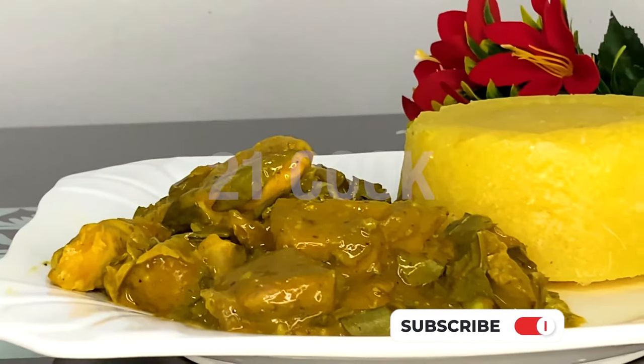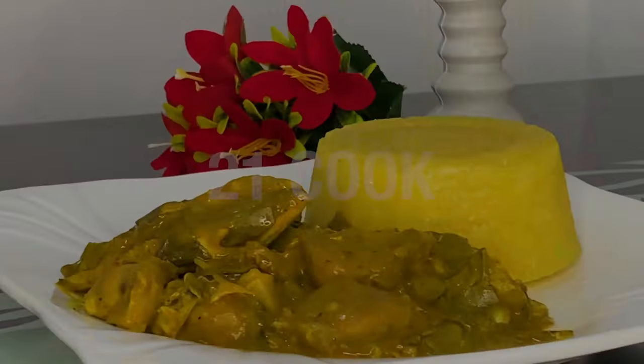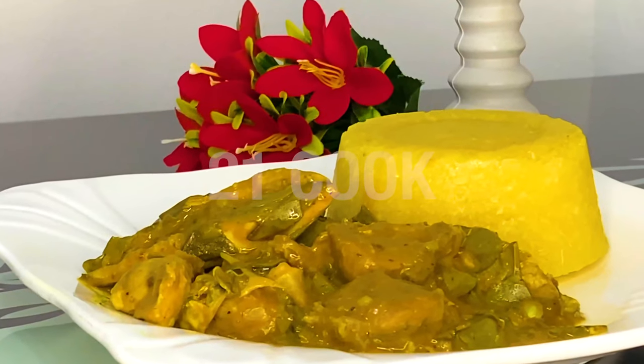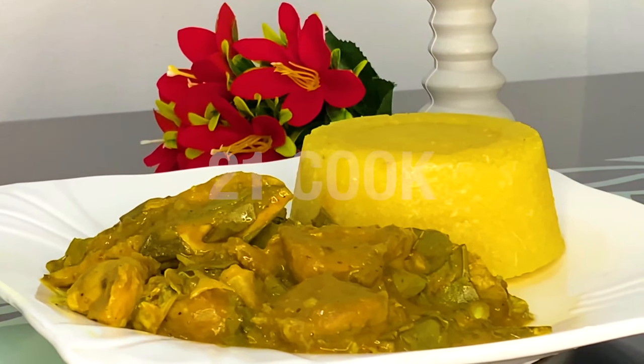There you have it — your delicious oha soup! Also available are juice and smoothies, pastries, rice dishes, soup recipes, and quick and easy recipes.